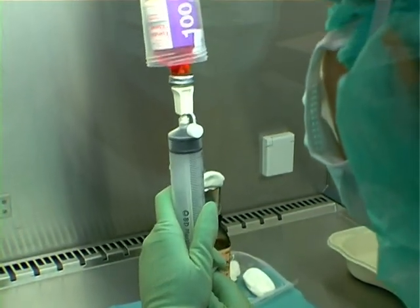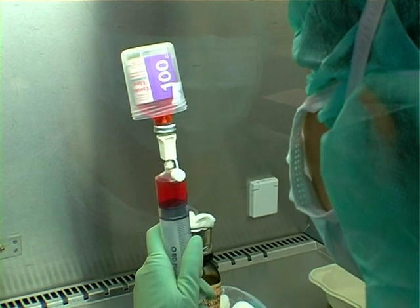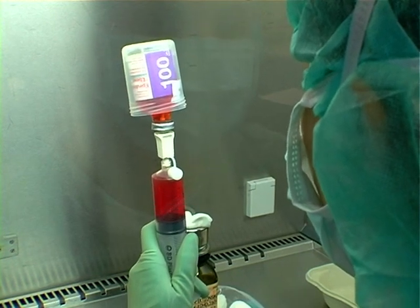For withdrawal of medication from the vial, the Oncosafe can be turned upside down, since the vial is firmly fixed to the bottom.